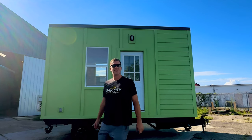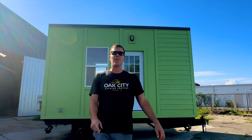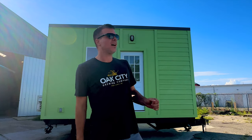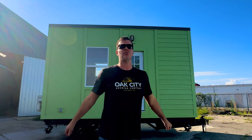Hey everybody, I'm Stephen here with Tiny House Listings and I wanted to show you one of our models. It's called the LAD, which stands for Life After Debt. We did a video a couple months ago of one that was recently completed. That one's already been sold and we've done quite a few since. But this is one that we just recently completed for a customer. Before it gets shipped out, I wanted to give you a tour.